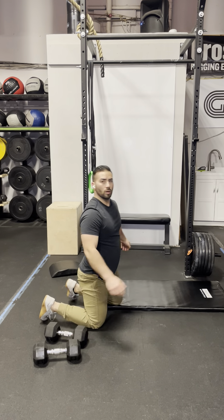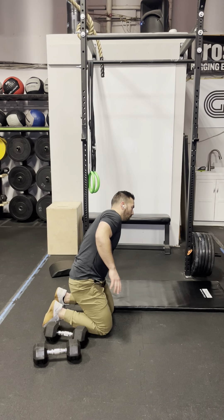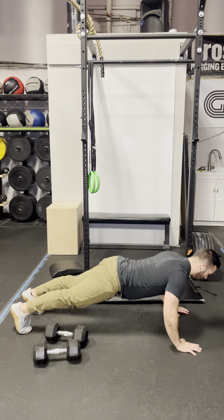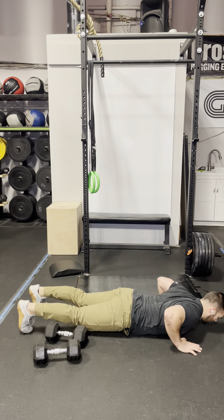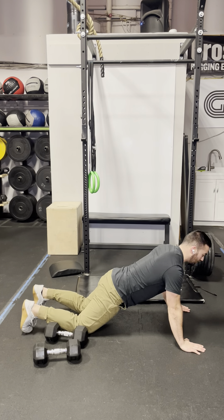Following those 40 sit-ups, 30 hand-release push-ups. It's a push-up all the way to the floor — hands off the floor, then plant your hands and press up. From the toes: all the way to the floor, chest touches the floor, hands off the floor, plant and press. It can also be done from the knees.